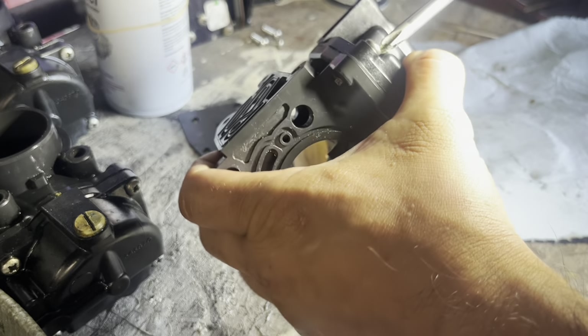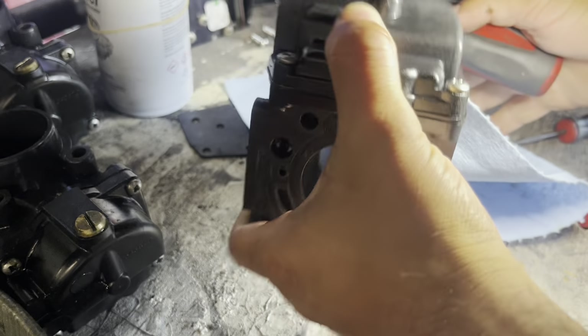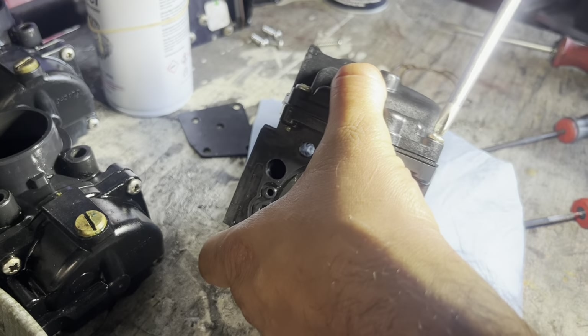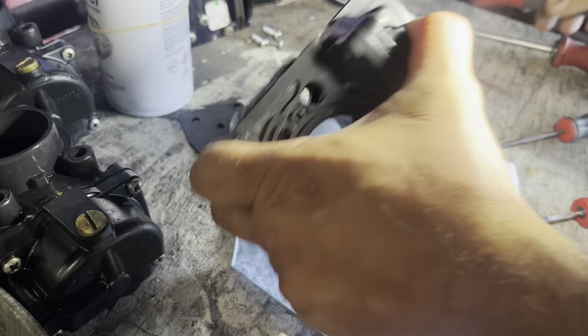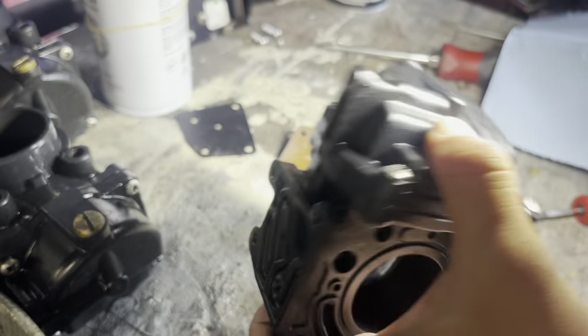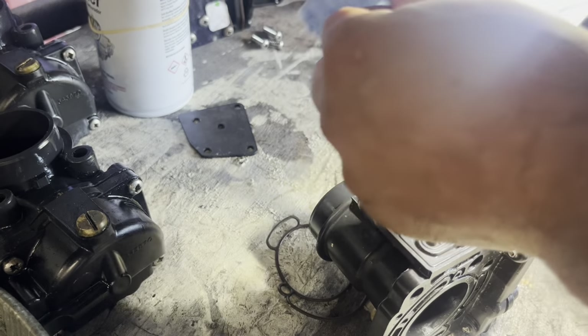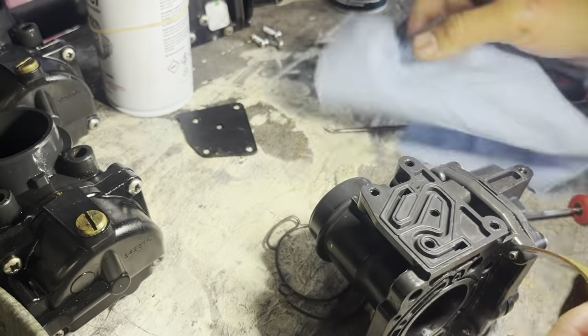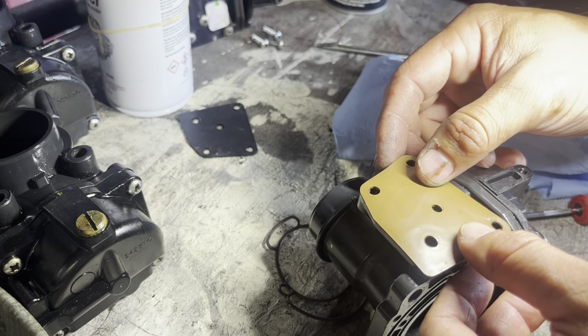You don't want to over-tighten this because the gasket is a rubber gasket — if you over-tighten it, it's going to expand too much. Make sure it's tight but nothing crazy. This one I'm just going to clean a little bit; it's in perfect condition, not necessary to replace. Inspect everything and if it's good, just put it back.